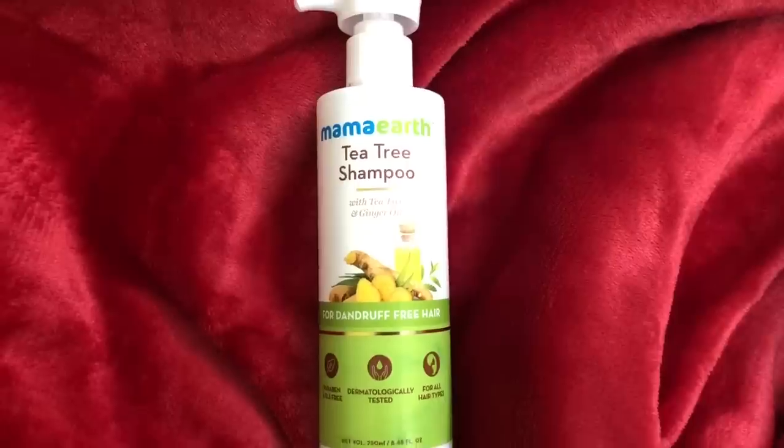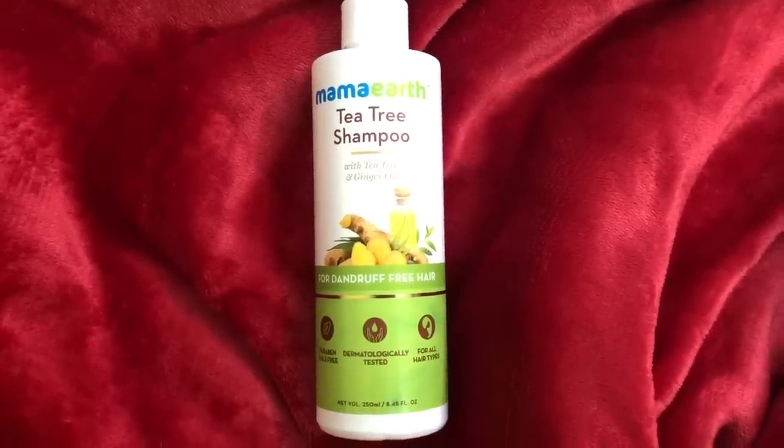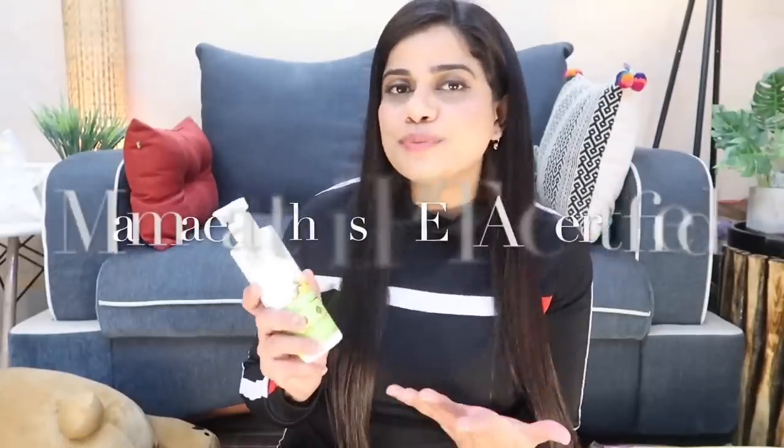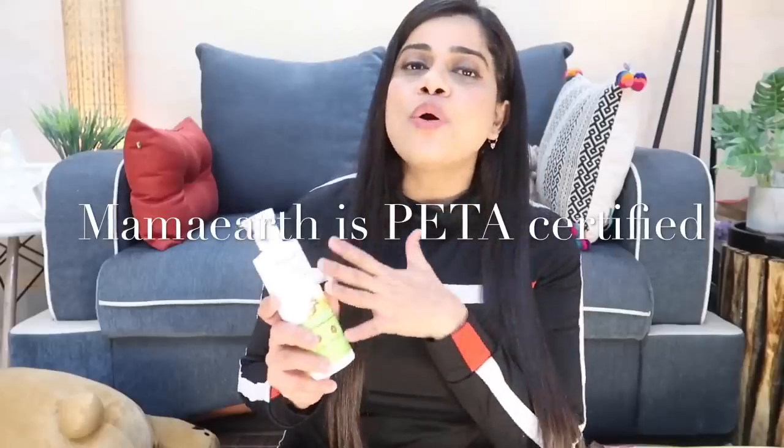Coming to the shampoo — I'm not very picky with the shampoo I use as long as it cleans my hair. Off late I've been trying this shampoo by Mama Earth called the Mama Earth Tea Tree Shampoo. It has green tea and ginger oil, and it's basically for dandruff — if you have flakiness in your scalp or dandruff, this will probably help. The combination of tea tree with ginger oil is really potent.